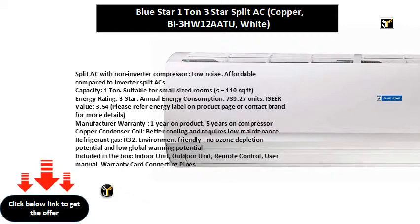Energy rating: 3 star. Annual energy consumption: 739.27 units. IZO value: 3.54. Please refer to the energy label on the product page or contact the brand for more details.